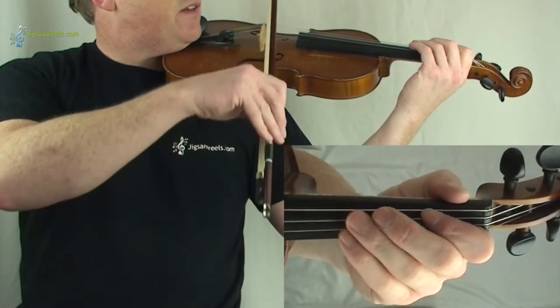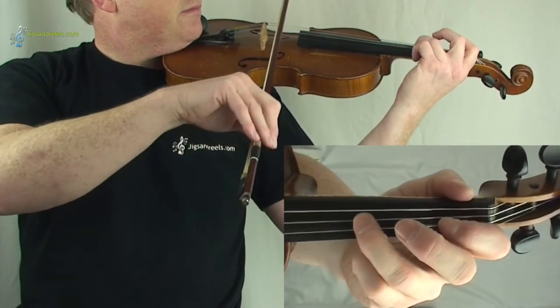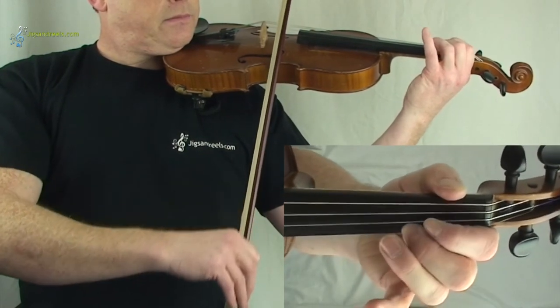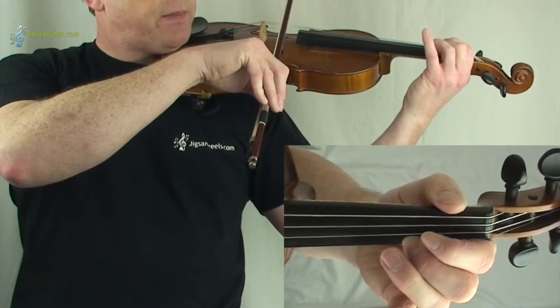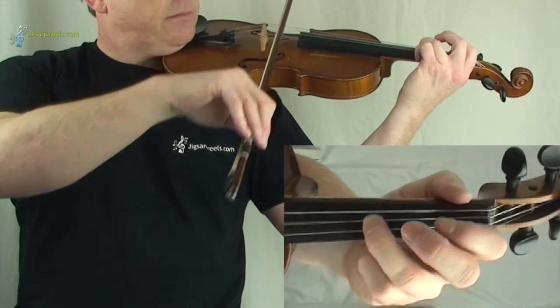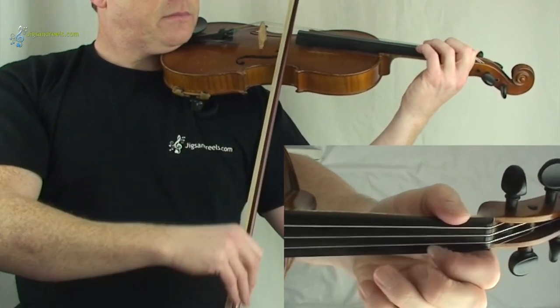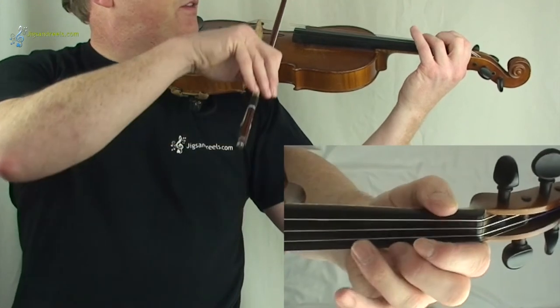Now for the third line, I'll play it first. And you can follow — one, two, three. And again, one, two, three.